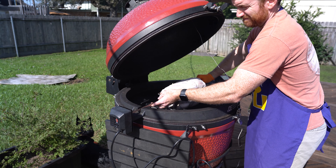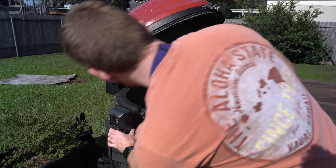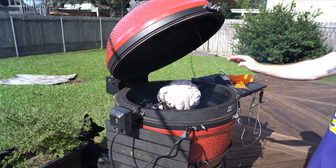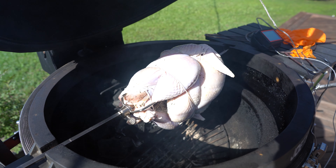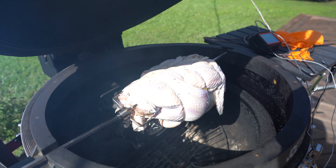For this video, I'm actually not going to be injecting the turkey. I think injection is awesome, but I want to show you without an injection just what you can get from a brine. That's kind of the purpose of this video — injection would just take it to the next level. I have nothing against injecting turkey, I think it's phenomenal, but I just wanted to show you how juicy you can get this turkey without injecting it.